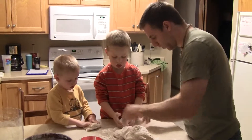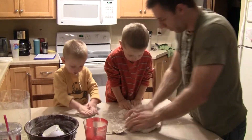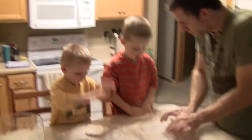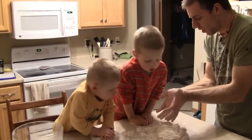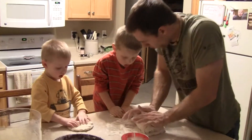It's November 14. My daddy is making cinnamon rolls with the boys. They each are kneading their own doughs. You just kind of push into it. Jake is four and a half, and Reed is two and a half. And then you fold it over, and you push.